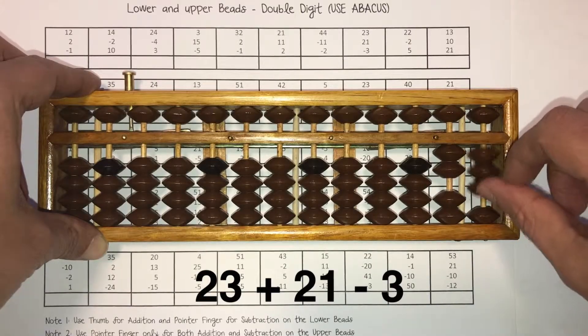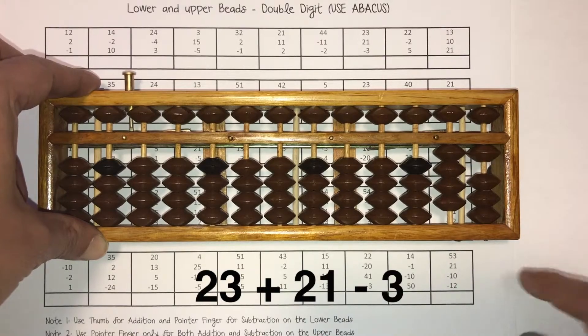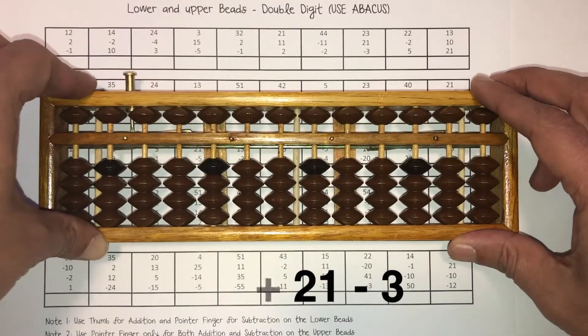So 23 plus 21 minus 3. Answer is 41. 41 goes right here. Let's clear the Abacus.